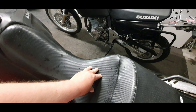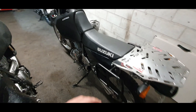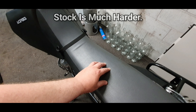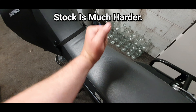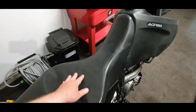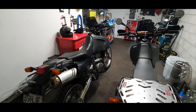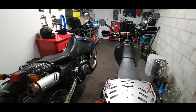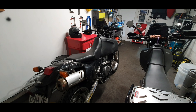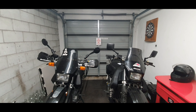I'm just going to feel if there's any difference in firmness — it's definitely stiffer on the stock seat, yeah. The Seat Concepts is much softer, so take my word for that because you probably can't tell on camera. This stock seat is a lot harder than the Seat Concepts, so it depends on what you prefer.